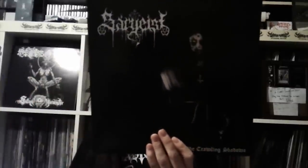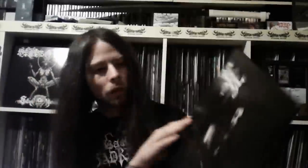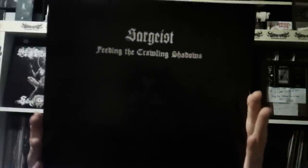Next record - Storgast, 'Feeding on the Crawling Shadows.' Really nice gatefold. Didn't come with any goodies. Just black vinyl. I'm sure y'all heard that one.